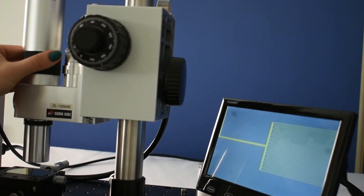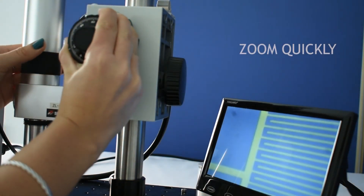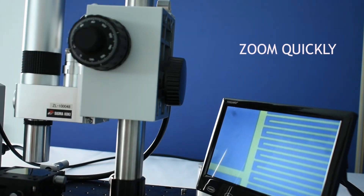Unlike a traditional microscope, the magnification can be easily modified by quickly zooming in and out without changing the objective.